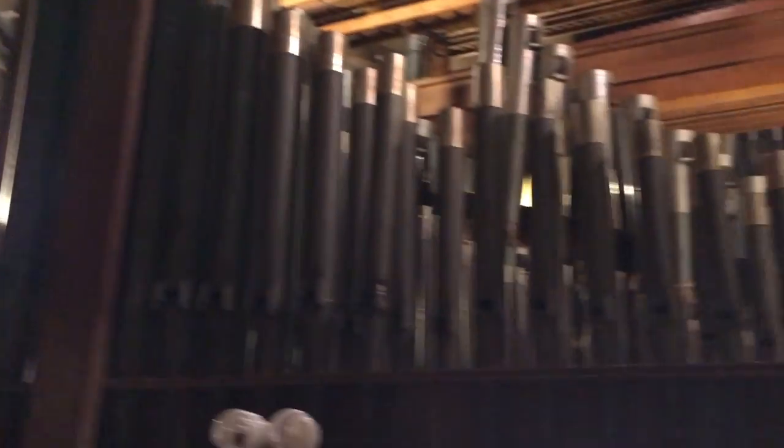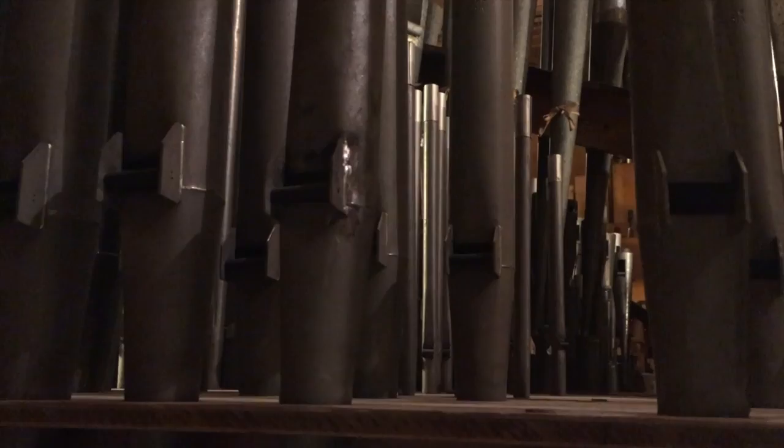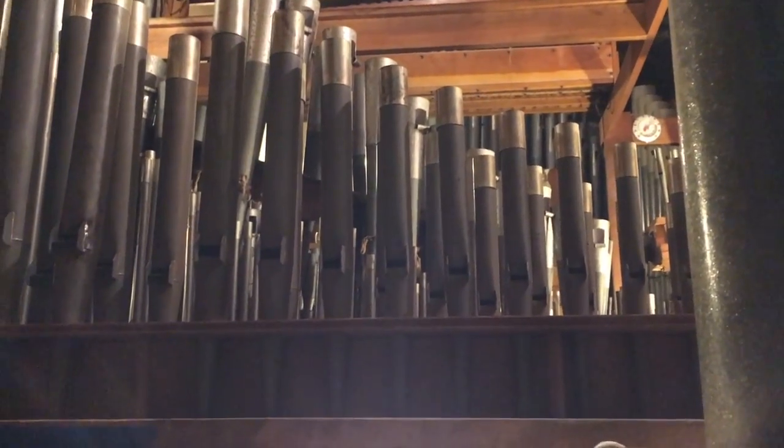Then you take a right, and there's the pipework. Right in front is a beautiful diapason. This is one of two diapasons in this instrument. As you can see, it's just a lot of cosmetic damage that needs to be fixed. On some of these pipes you can see damage at the bottom that can just be hammered out. We're going to send everything out to pros rather than doing the pipework ourselves, unless it's made of wood.